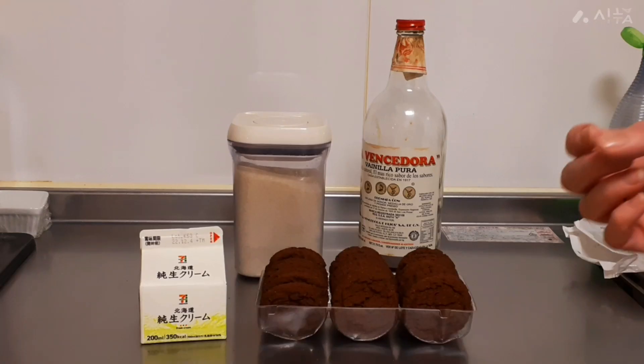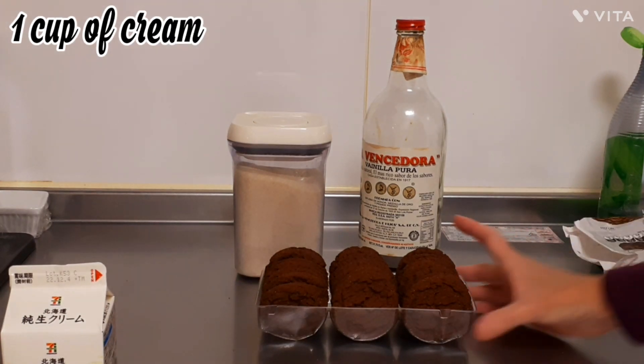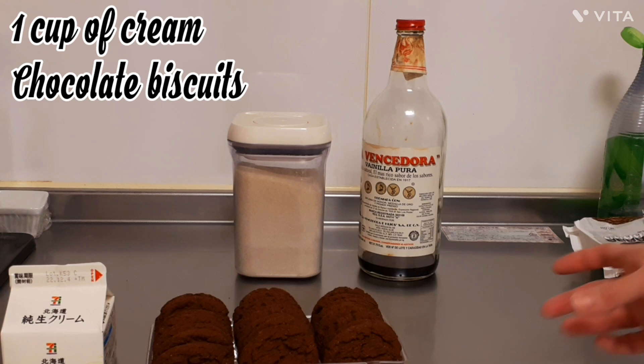Hi, this is Aussie Baker and today we're going to make a chocolate ripple cake. For this recipe I'm going to use a cup of cream that I'll be whipping, and some chocolate ripple biscuits, but you can use any chocolate biscuit you like.